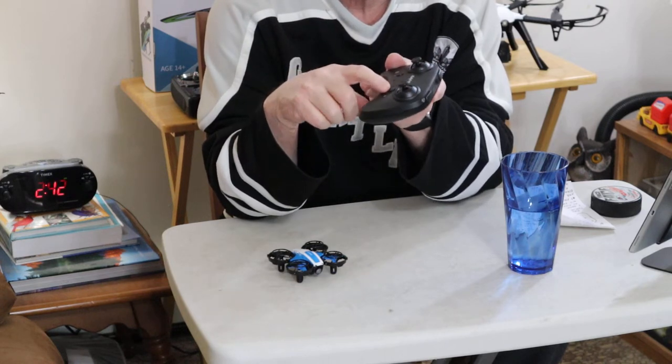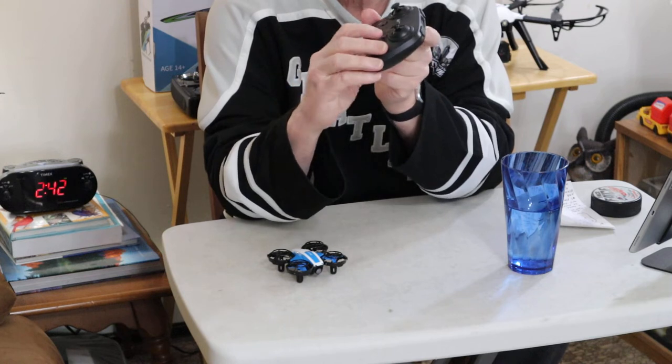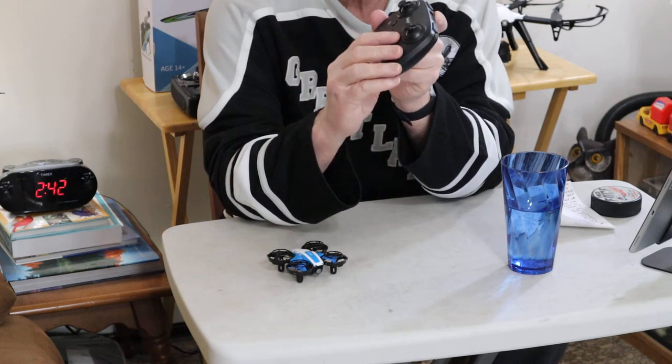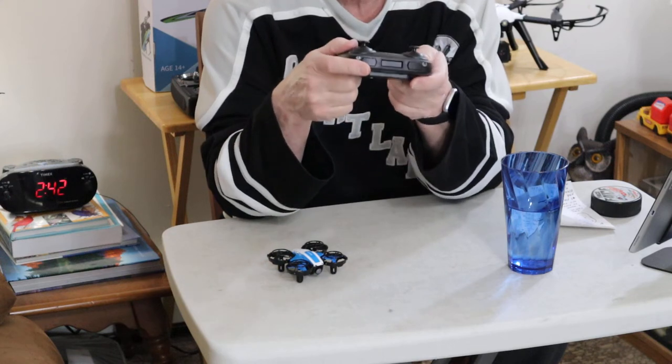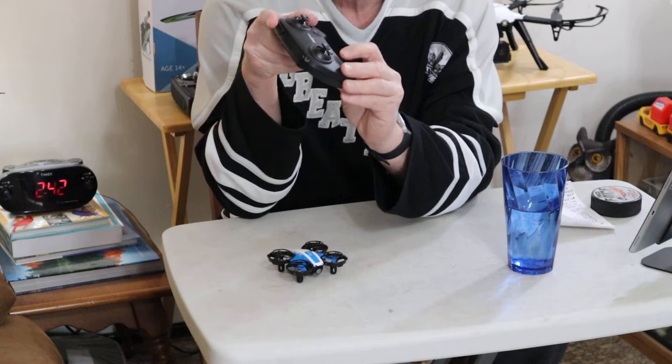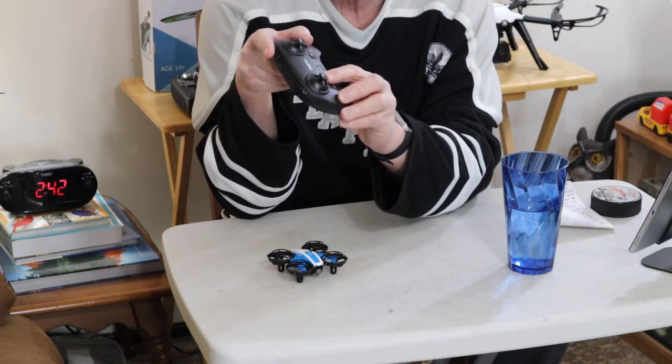And over here, this button right here — which is below the right control as you're looking down — this is your headless mode. And below the left stick, you have your one-button takeoff and landing.